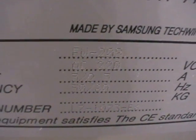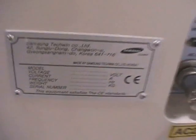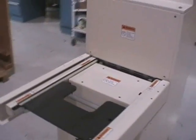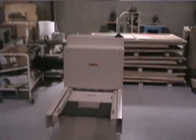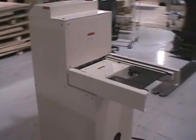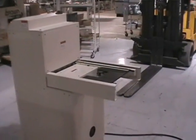There we go. A shot of the front. And the back side. You can see it's brand new. There's a fork truck waiting to put it back in.